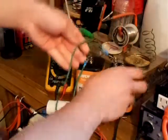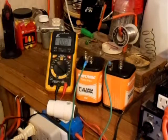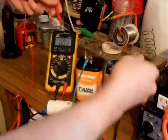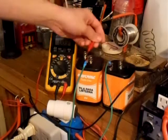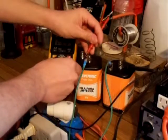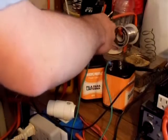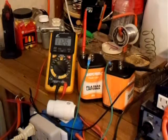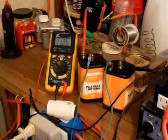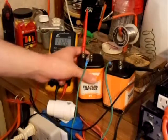Connect it to the positive terminal of the other battery there. Now check the voltage — my batteries are sitting at 11.2526 volts, so you know you've made a good solid connection wiring your two batteries in series.